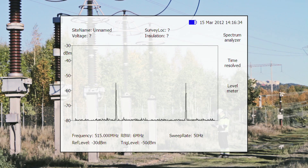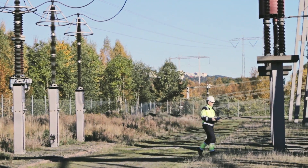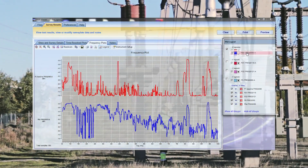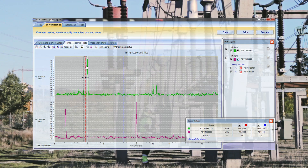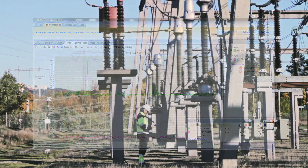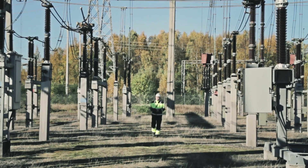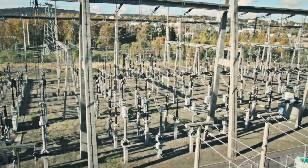Time mode presents the characteristics of the signal in the time domain related to the power fundamental frequency, and allows the operator to discriminate between external interference — for example corona — and internal partial discharge. All recordings can be stored in the PDS-100 instrument memory and later transferred to a PC for further evaluation using the PDS viewer software.